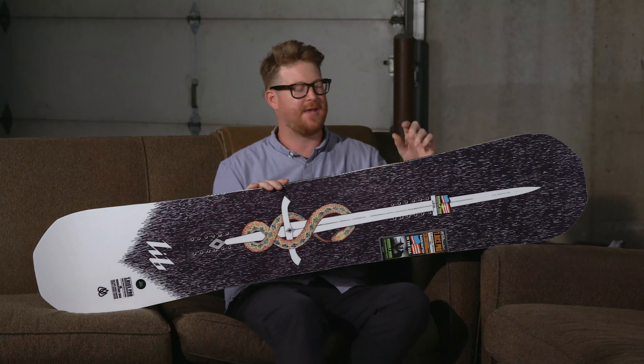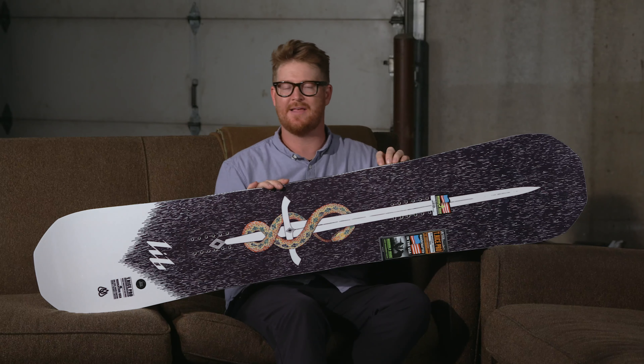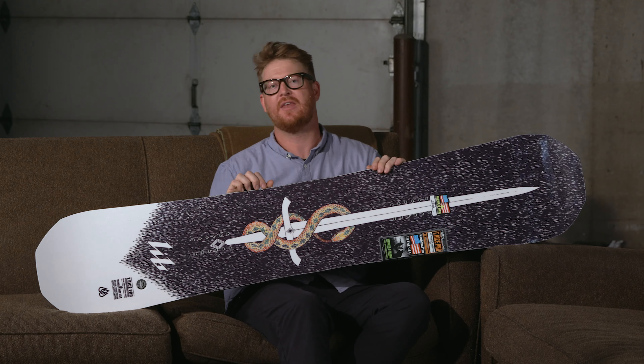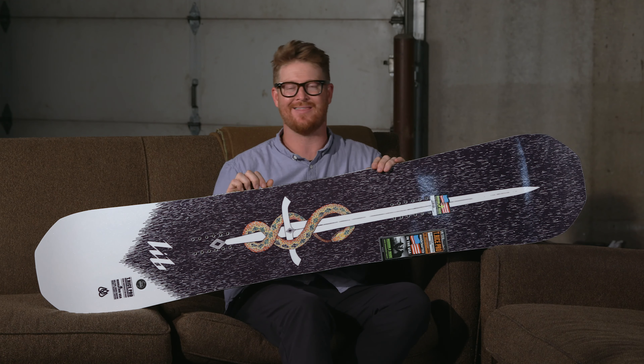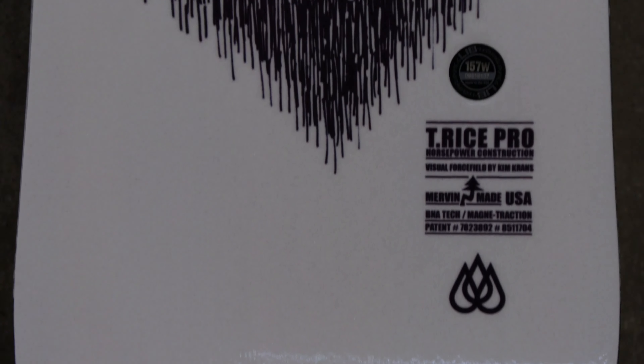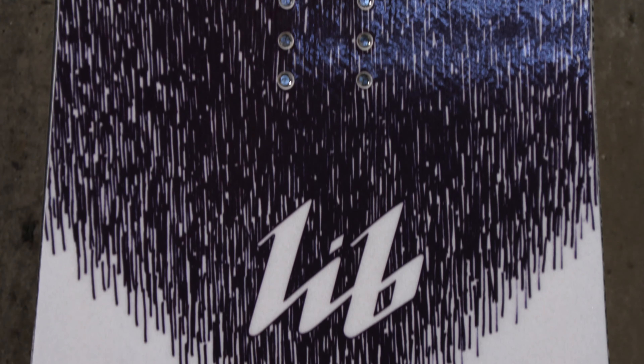Hello, I'm Matt Guff from House.com and this is a 2020 Lib Tech T-Rice Pro Wide Snowboard. A great deck for anyone with size 11 feet and larger that wants an all-mountain board that has a freestyle influence, and is for intermediate to advanced level skill.